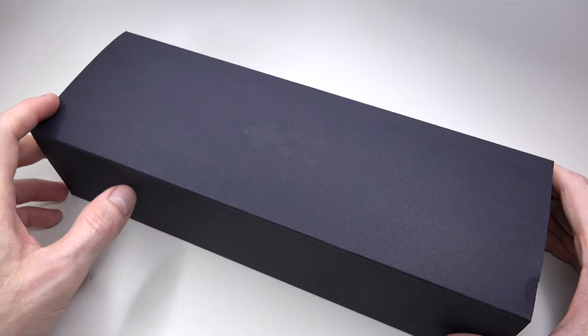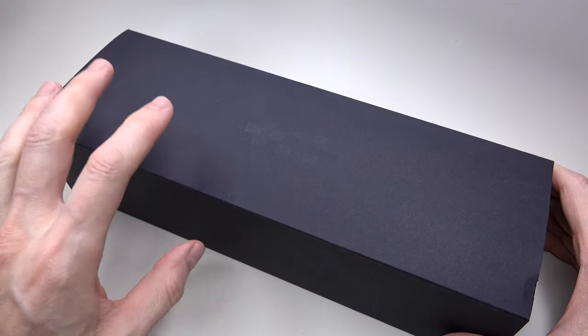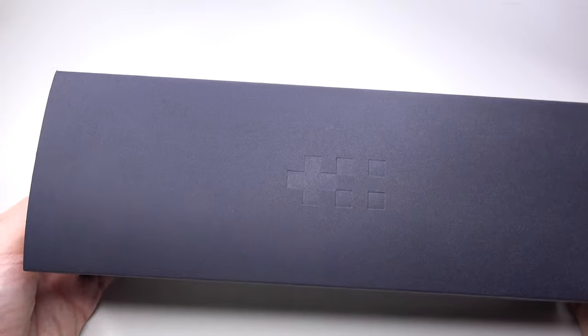Hey guys and welcome to another watch review. Today I have something special for you. For the first time in many years I have the opportunity to make a review for a Christopher Ward timepiece.